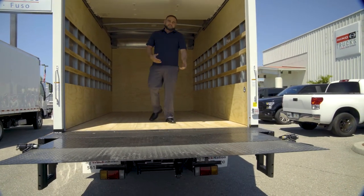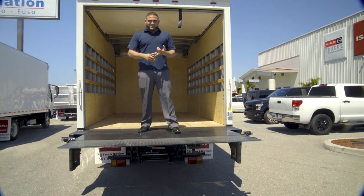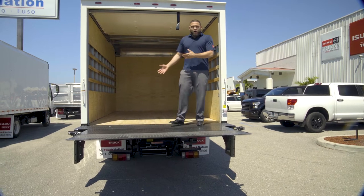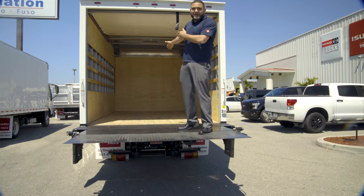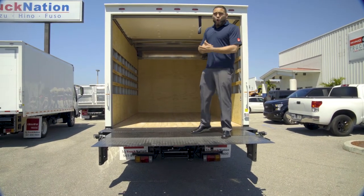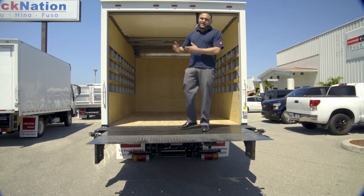This setup is typically for guys in the landscape market or guys in the construction business. If you have a crew doing maintenance, you can load in all your stand-up ride-along mowers with all your rakes and shovels and have your maintenance guys get to work. Or if you're in the construction business, you can have all your equipment in here and have your guys unload and get to work for the day.